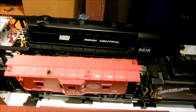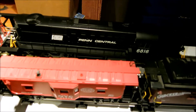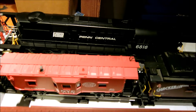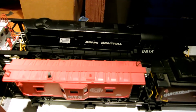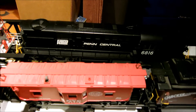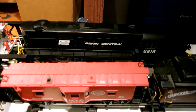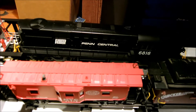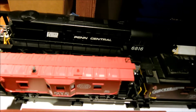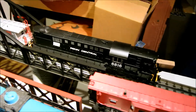I don't know if I'll post this video until they're out of stock on these things on the market, because I may want to pick up 6814 before anybody else does, just to add to the fleet here.